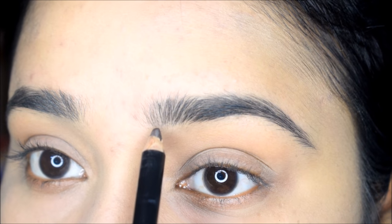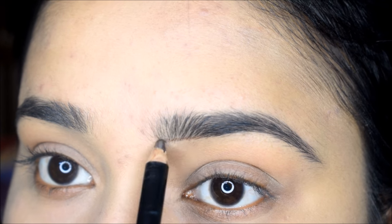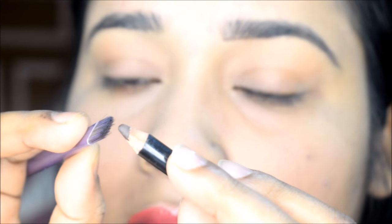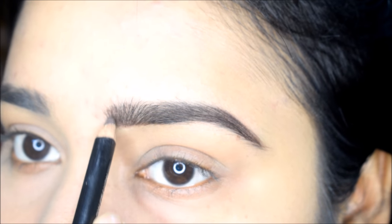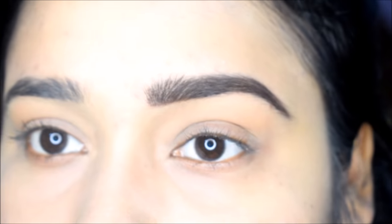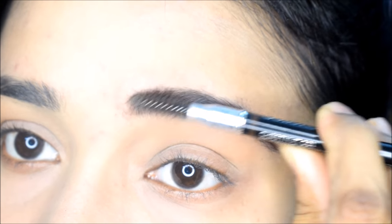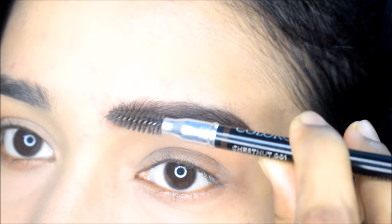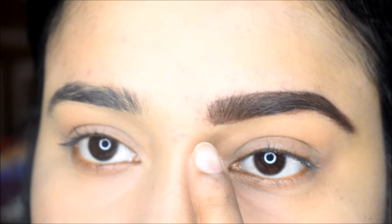First, you have to draw the natural line with the eyebrow pencil. If you have an angular brush or something, you can also draw the eyebrow line. After this, you will need to fill in the brow in some way, and after you fill it up, you will need to blend it with the eyebrow brush.